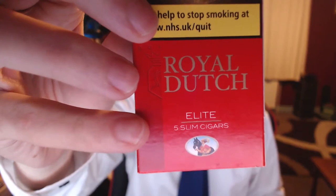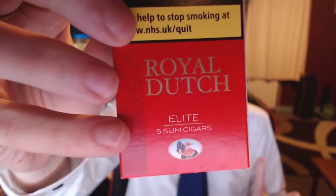These are sold as slim cigars, as opposed to just 5 normal cigars as it says on the Panatelas pack. They're very similar to the Panatelas in terms of size — basically elongated minis. There's not much on the pack with some of the newer plain packaging laws coming in, not much room left on the package for their logos. Just 5 stored inside.